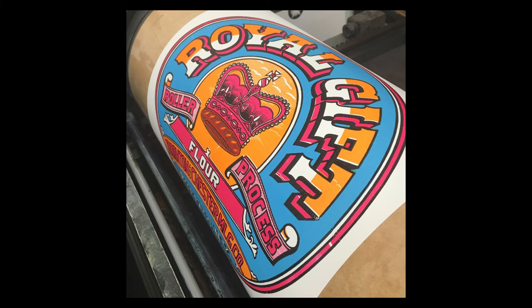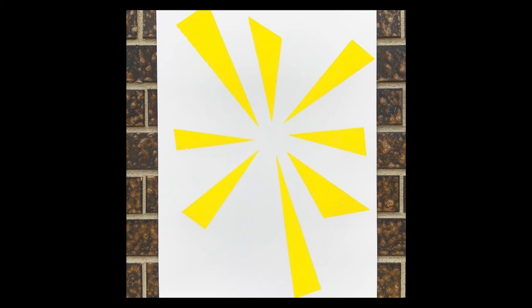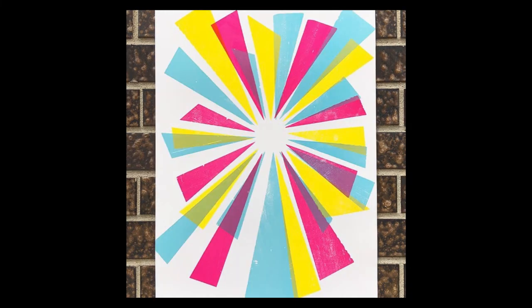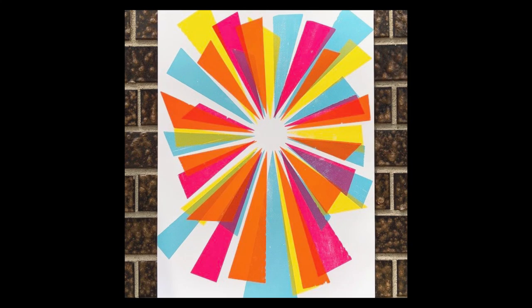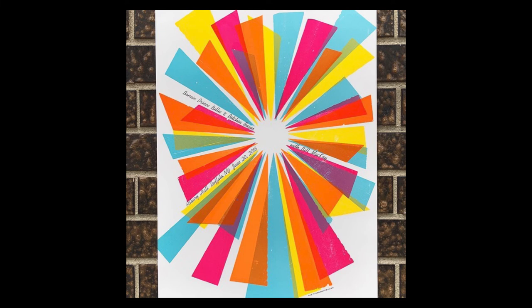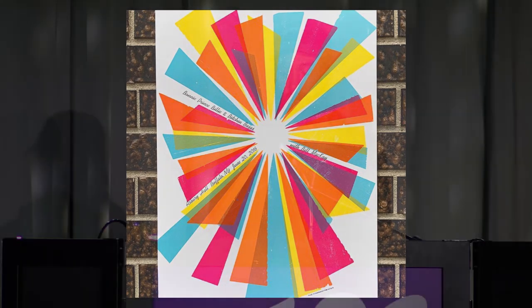But not so fast. All letterpress printing, like most printmaking methods, is done one color at a time, using one form at a time. So if I wanted to make a five-color poster, I'd have to do the yellow first, then the pink, then the blue, then the orange, and finally the black. Because letterpress ink takes quite a while to dry, I'd usually do that on different days — five-color poster, five forms, five days of printing.